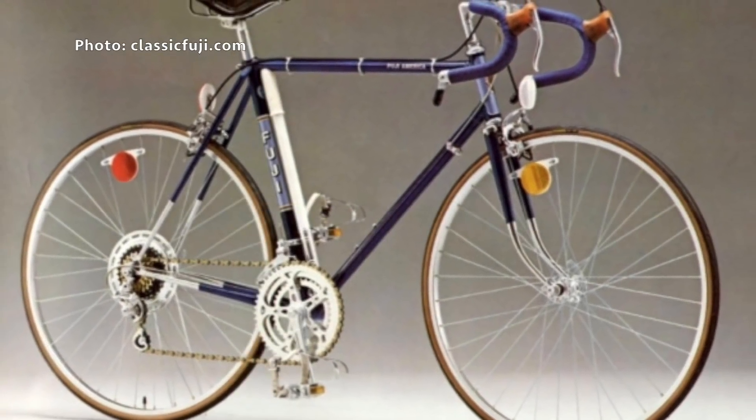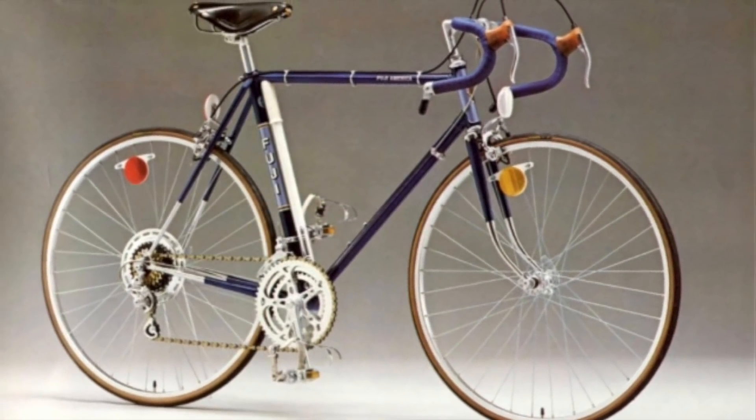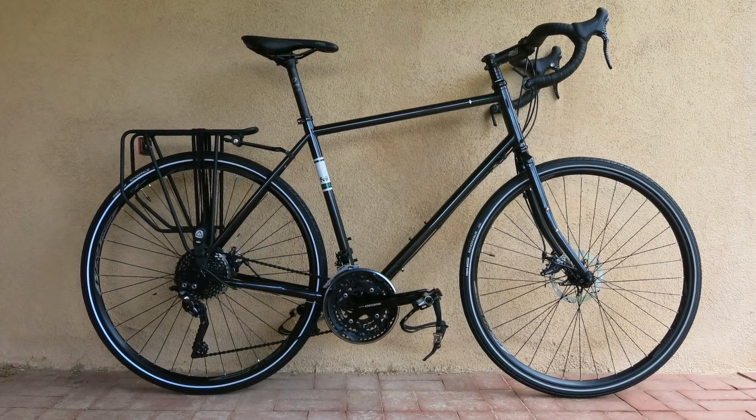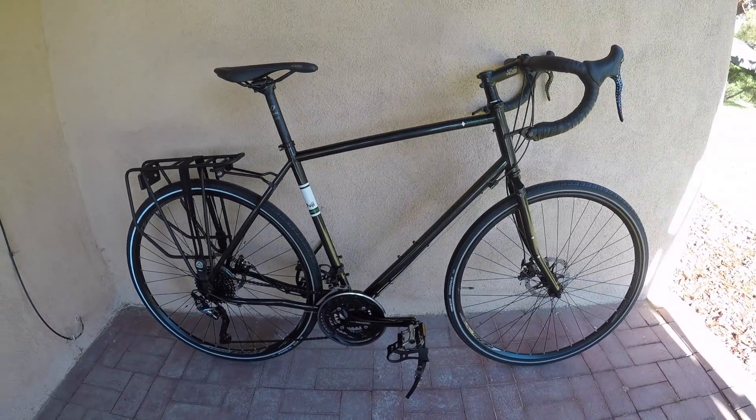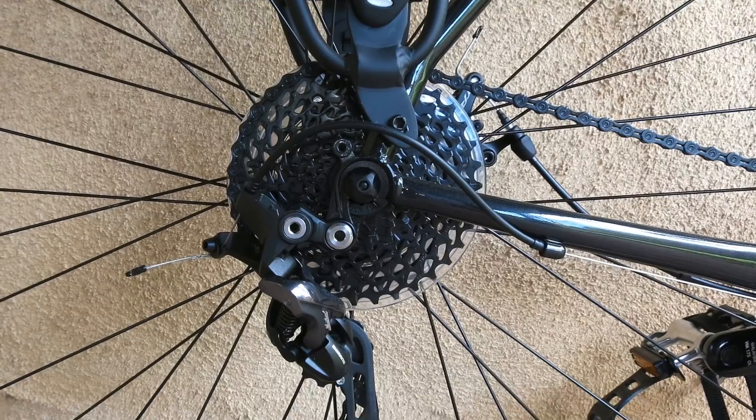Fuji is no stranger to touring. Remember the Fuji America from those fabulous 70s? Their touring model dates to the 90s, and for 2018 it gets disc brakes. There's some nice spec on this $1,300 update.